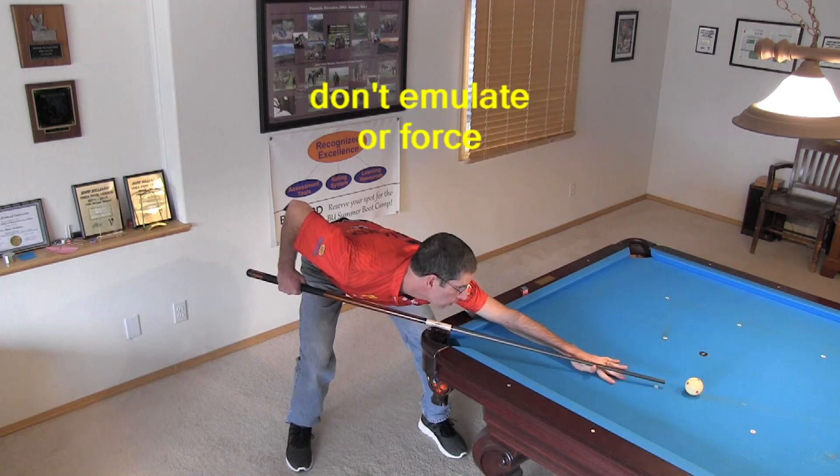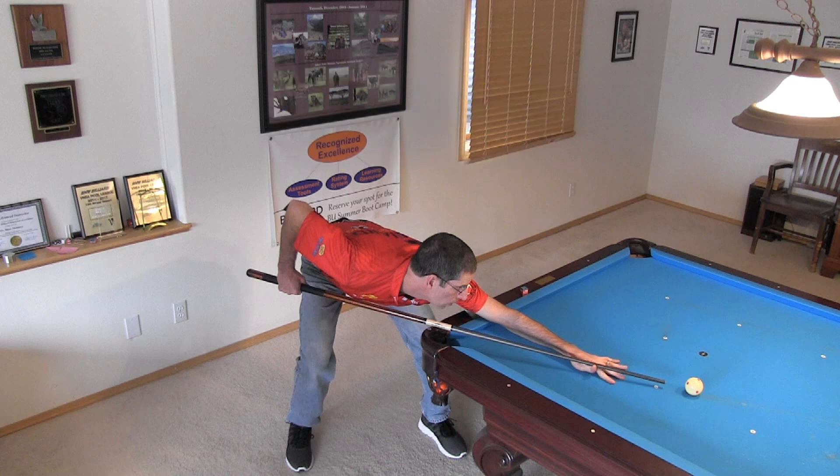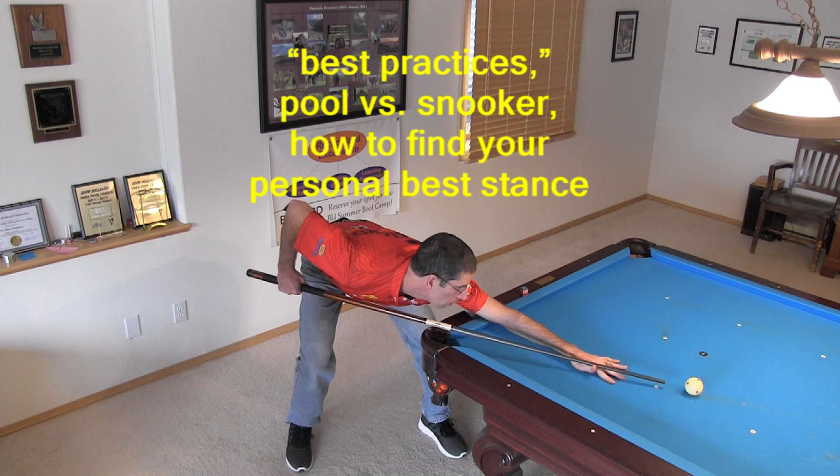Don't try to emulate somebody's stance or force yourself into a textbook or orthodox stance from a book. The ideal stance can vary a lot from one person to the next based on body type, height, natural feet angles, especially if you're pigeon-toed or duck-footed, back, neck, hip, and leg flexibility and strength, chest and belly sizes, etc. See my previous stance videos linked in the video description that cover generally recommended stance best practices, differences between the pool and snooker stances, and advice for how to find your personal best stance.